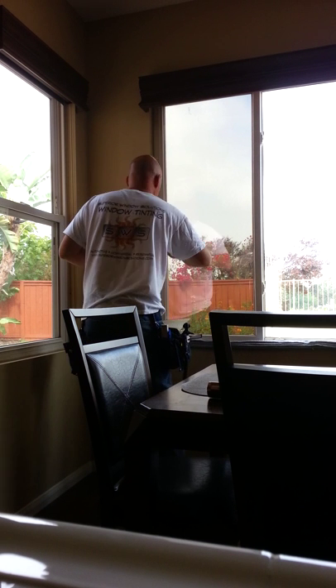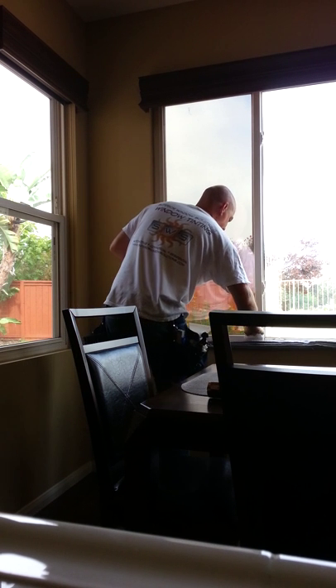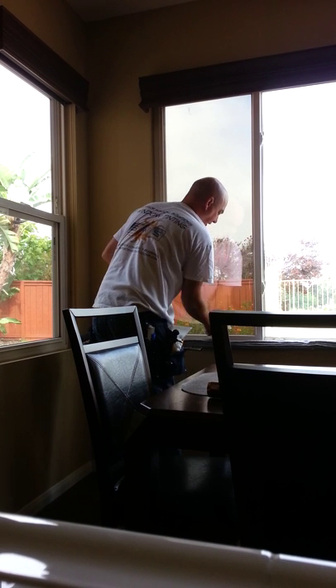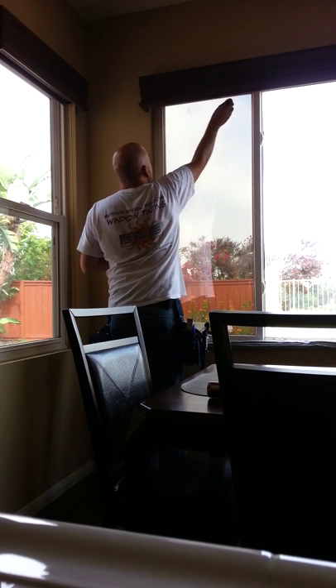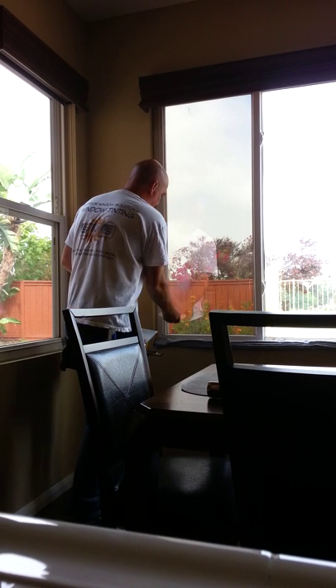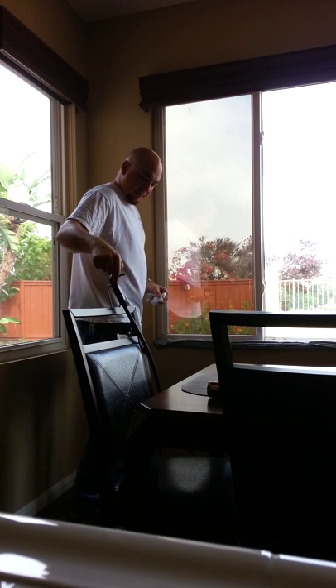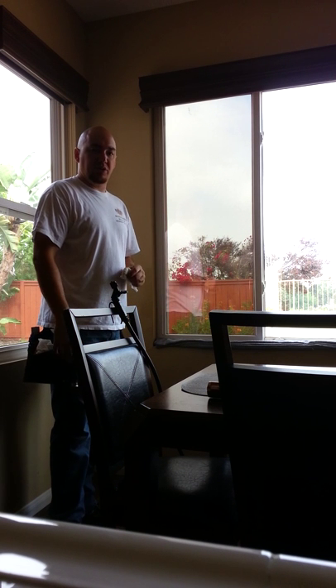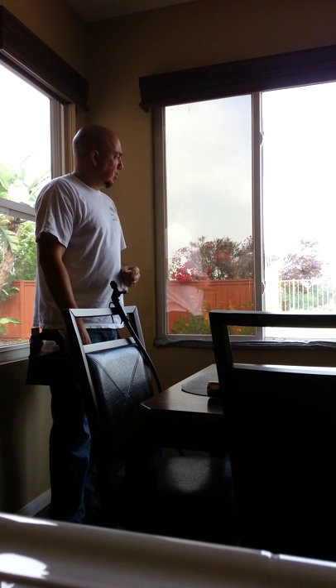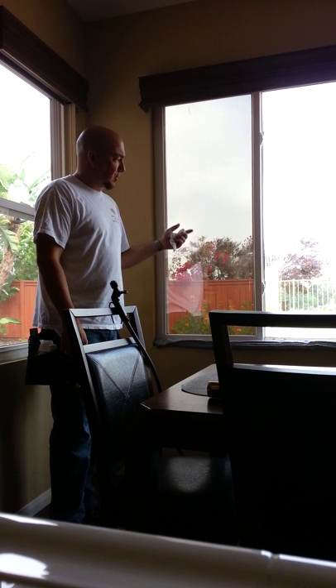Dry up the edges. And there you have it — a nice, clean, professional window film installation, shown today by Superior Window Solutions window films and window tinting treatments. I hope you learned something today, good luck on your installation, and have a great day.